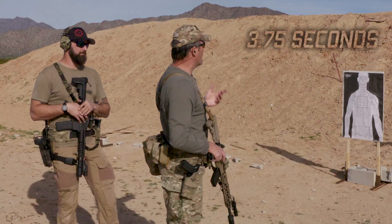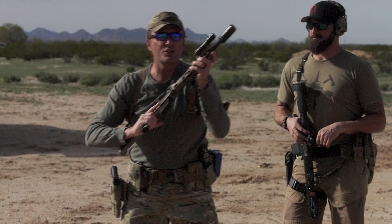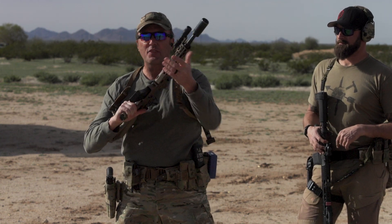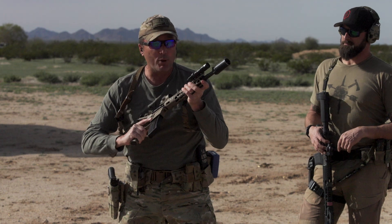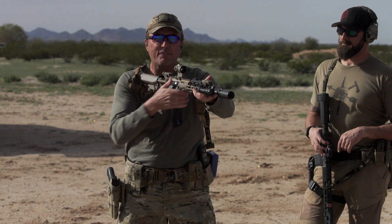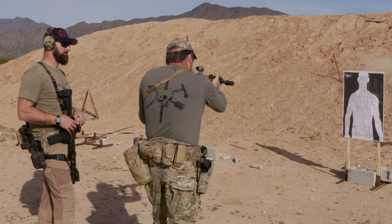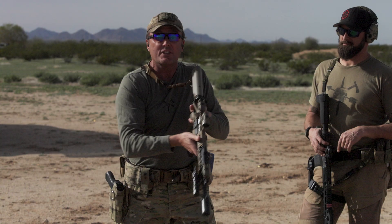Now it doesn't matter how you switch shoulders. It's not hard to do. You can start high ready, low ready — does not matter. You've got 3.75 seconds. Press the gun out, take that first sight picture, fire that first round, place the weapon on safe. Switch it over to your other shoulder, reacquire the weapon, fire that second round, place the weapon on safe. You're done.